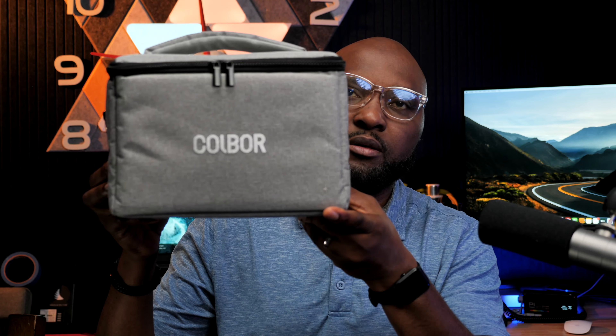Welcome back to the channel. If this is your first time and you find this informative and you're not yet a subscriber, please do subscribe. Welcome back again if you're already subscribed. Now let's get into opening the box and see what we're going to find.